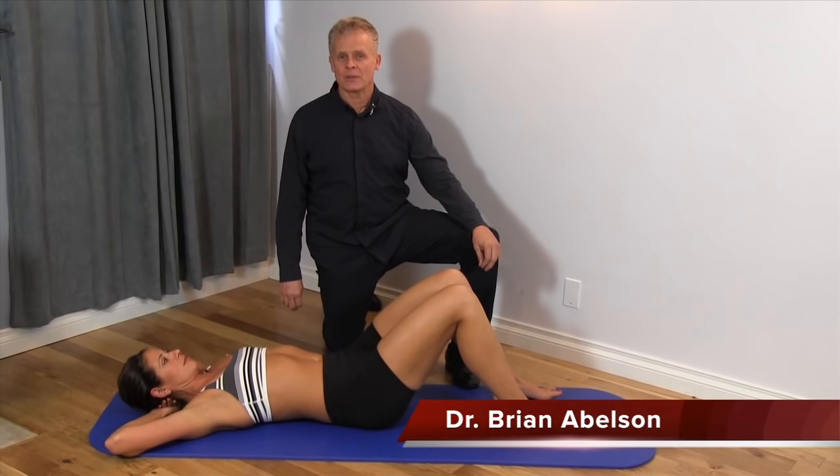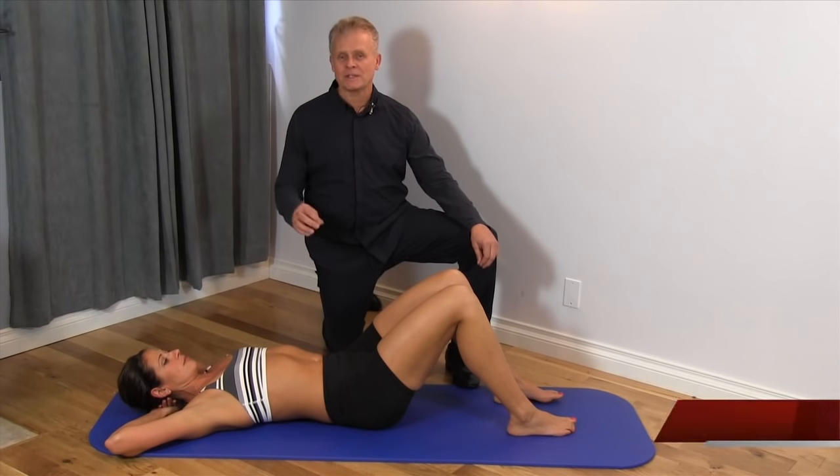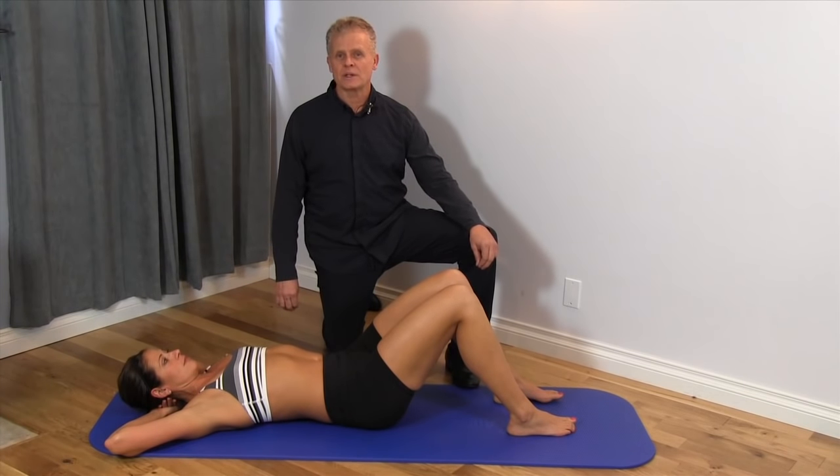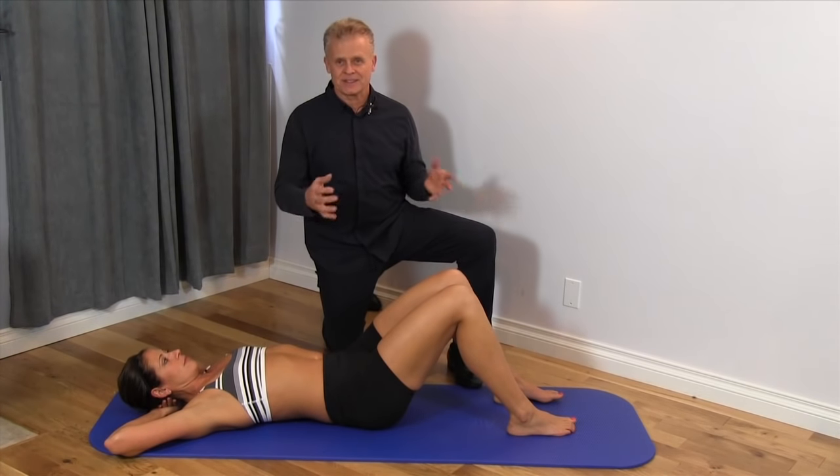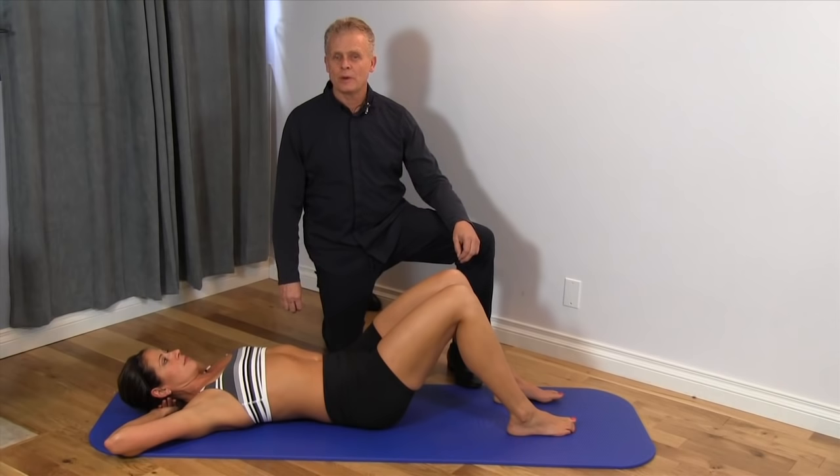Hello, I'm Dr. Brian Abelson from Kinetic Health. Today I'm going to go over the tibial nerve test. This is a really important test if you have a lower extremity condition — so if you have something going on in terms of plantar fasciitis, Achilles tendonitis, or several syndromes of the foot, we want to make sure that we're not dealing with a nerve compression syndrome.